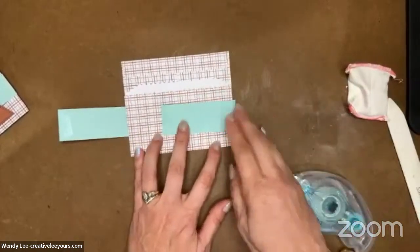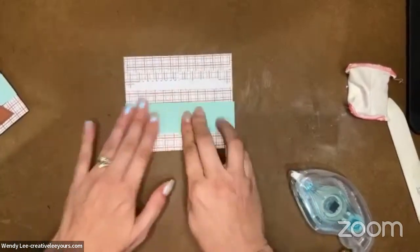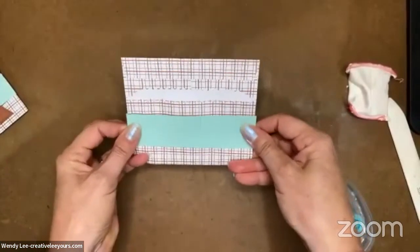So let's figure out where we want this and place that in there. I'm just going to fold this right over the top, and now that's attached to my gift card holder.